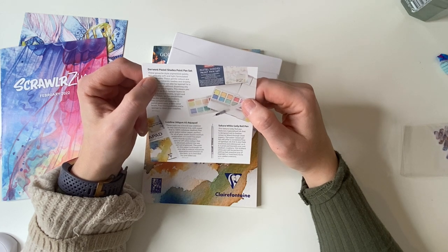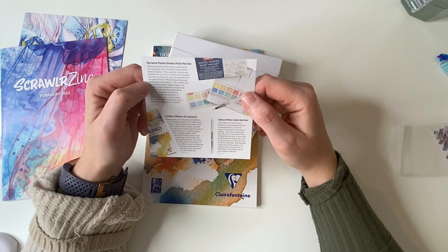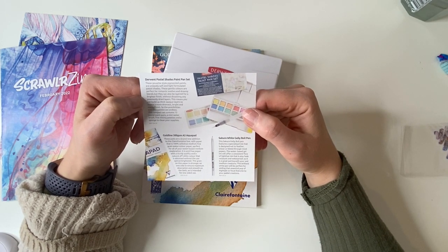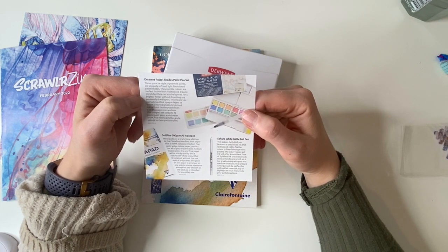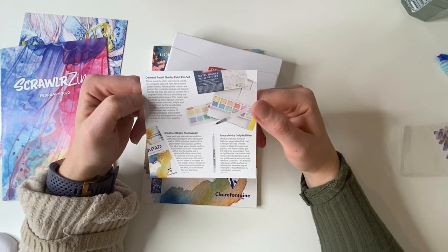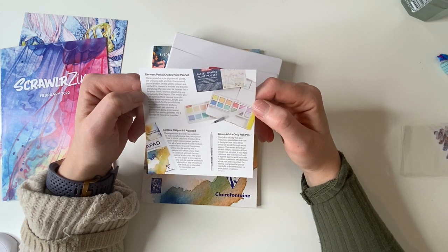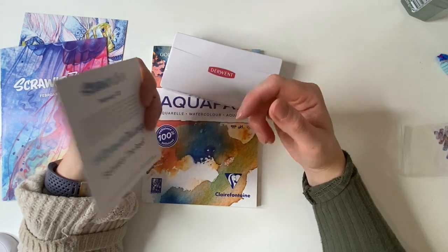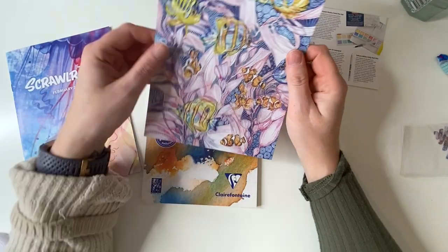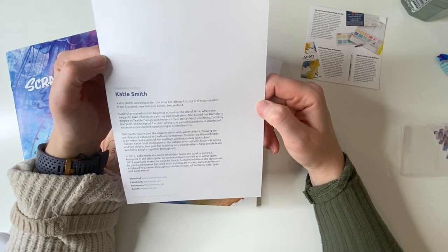These gouache-style pigmented paints are uniquely soft and light-formulated pastel shades. These gentle colors are perfect for romantic washes and dreamy blends, but they can also be layered for a brighter finish without dissolving previously dried layers — so you can build up thick opaque layers for a more dramatic, bright, and matte finish. The compact set contains 12 pastel paint pans, a mini water brush, 5 mixing palettes, and a sponge to clean your supplies.